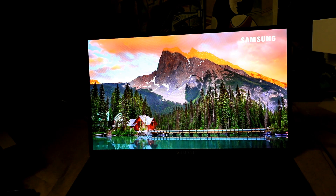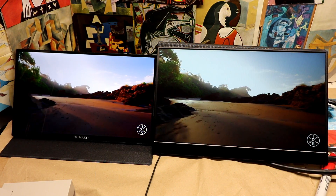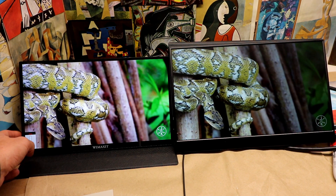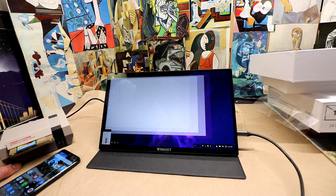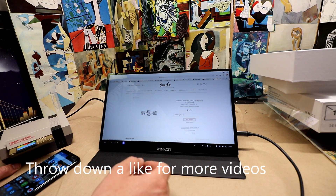This is a cool one. We Max It sent me this 400 CDM monitor that's extremely bright for a portable monitor — it's touch screen and 14 inches, so it's that perfect middle point for portability. Let's check out the touch screen, play some games, and see if it really pans out, especially at the price point.